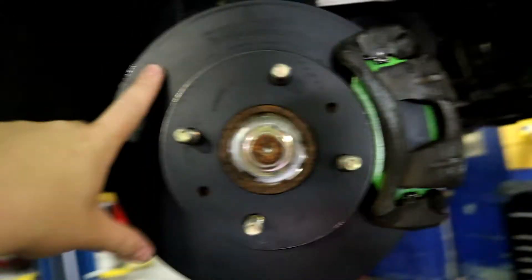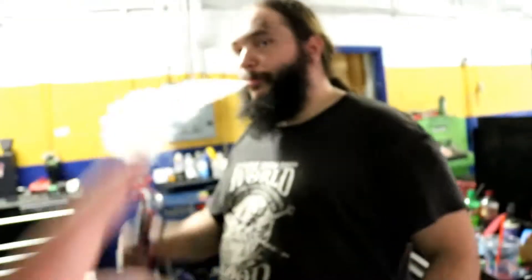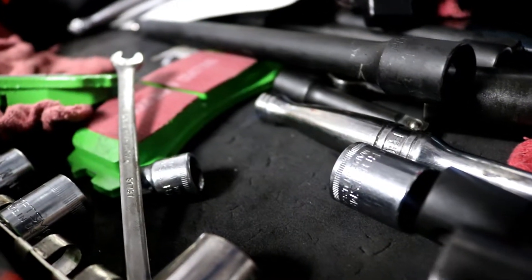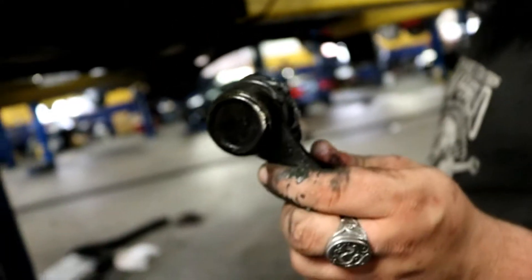We've got our new caliper on there. We're running the EBC Stage 1/Stage 11 blanks — clearly when people get to higher horsepower numbers this is what they go to. We've got the green stuff pads mounted in. All these new shiny pieces in here — this bar is lighter than the OEM one. It also doesn't have a blown grease-spewing ball joint. Oh yeah, did you see that? That is atrocious. I'm glad that's getting out of my car.